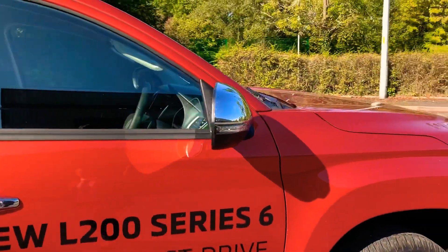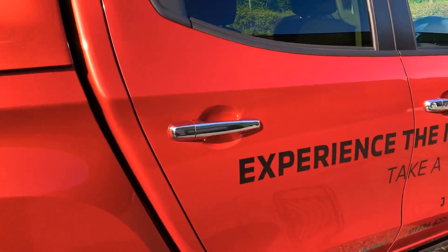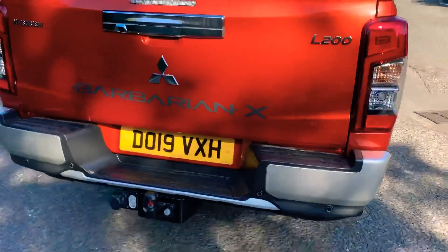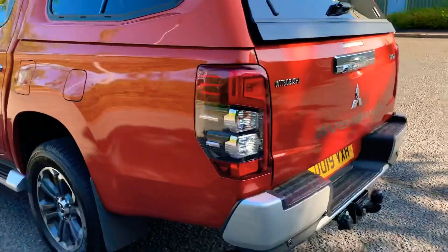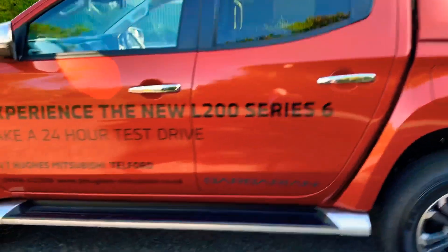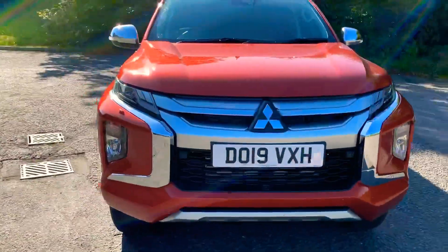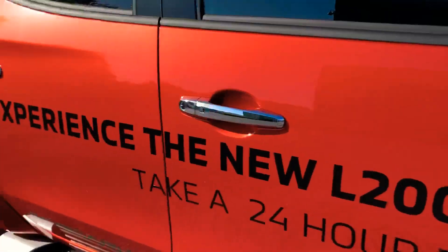You've got alloy wheels, chrome plated door mirrors and handles. This is the Barbarian X specification, so it's the top of the range. There's also a box on the back. At the back you've got a reversing camera, all-round camera on this one, and sidesteps on both sides. Absolute beautiful looking motor and drives phenomenally.